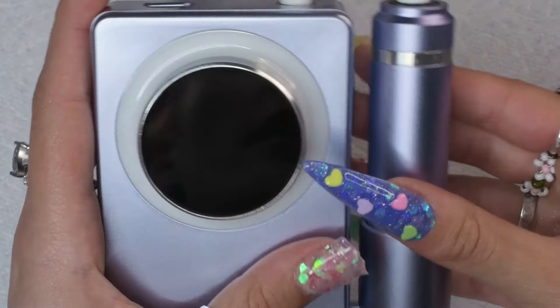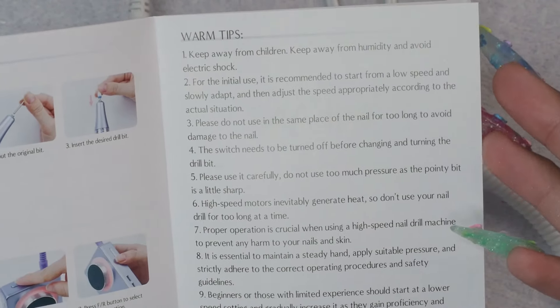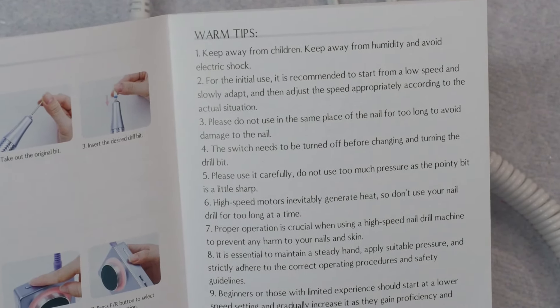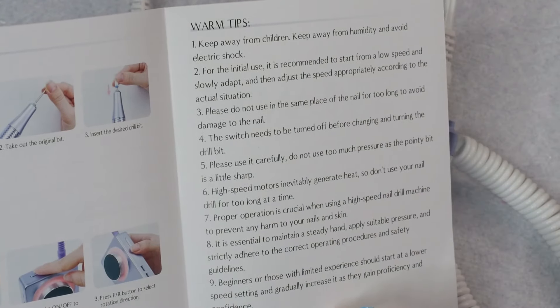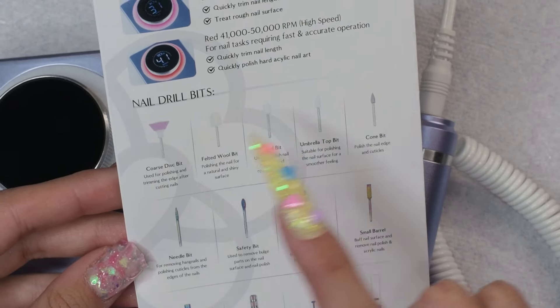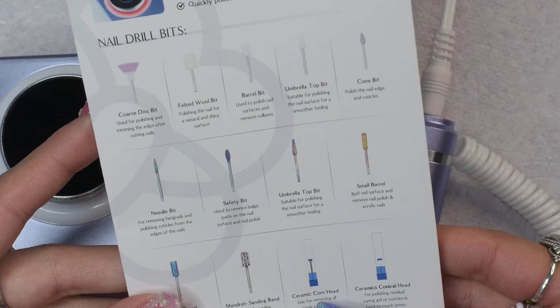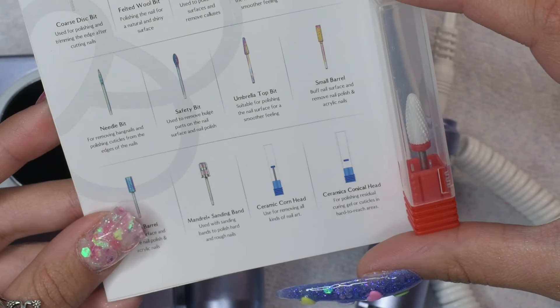I will put the current price up on the screen — as you can see it is very affordable compared to other e-files on the market at the moment. It is their newest 50,000 RPM e-file. I didn't know it was possible either until they reached out to me. They claim that it can easily remove acrylic nails in three minutes, so I am definitely going to be putting it to the test today.